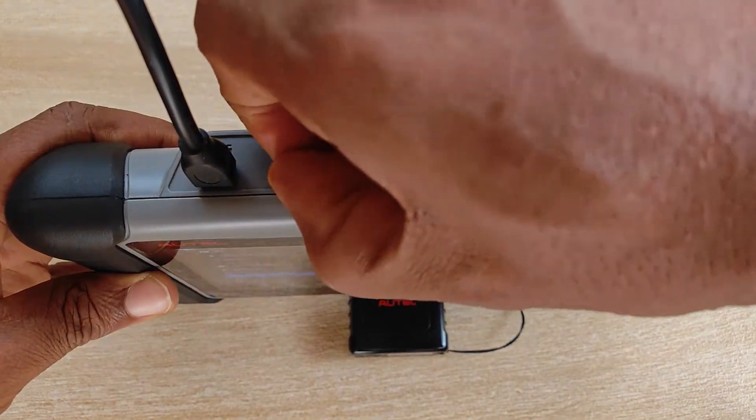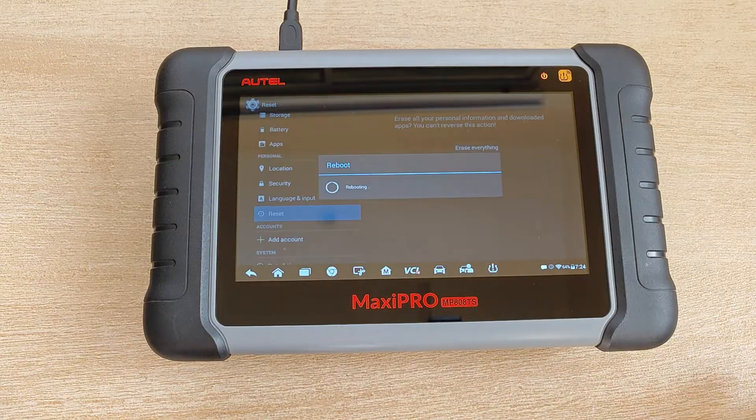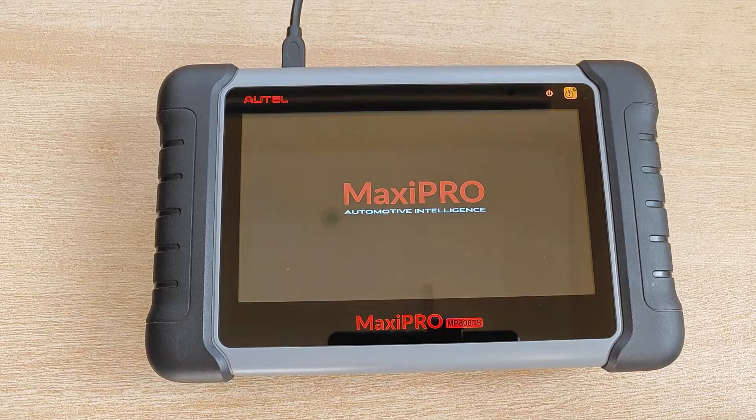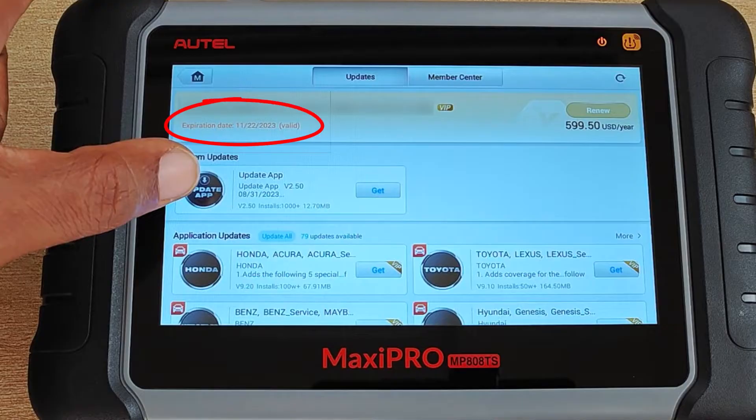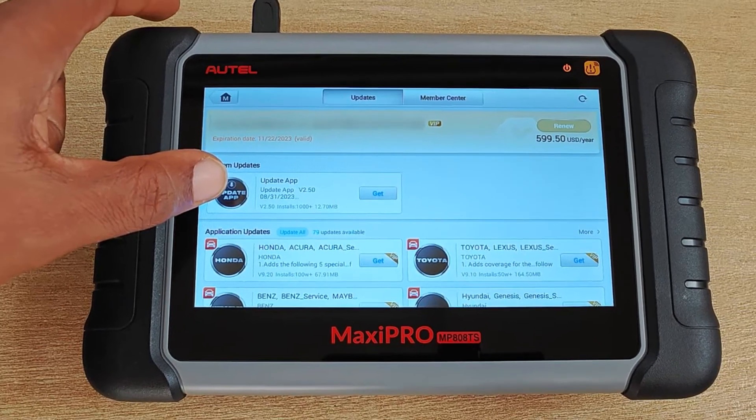Just in case you're curious, I repeated this whole process with the SD card removed from the tablet and the results were exactly the same. Just to state here that I do have an active subscription and I don't know if this would affect the results in any way.